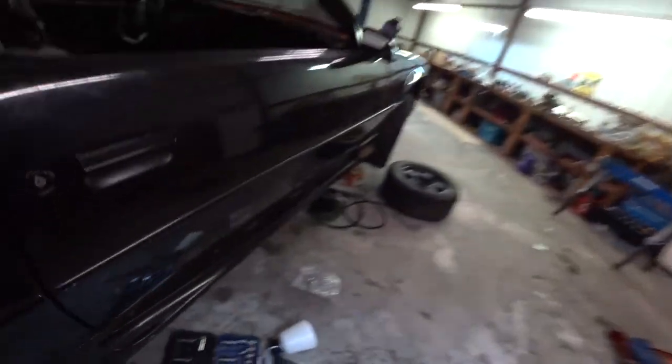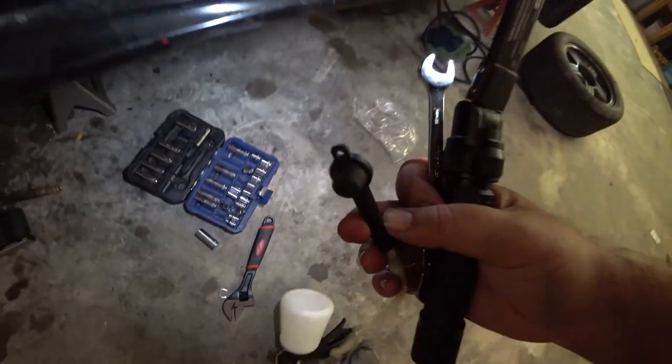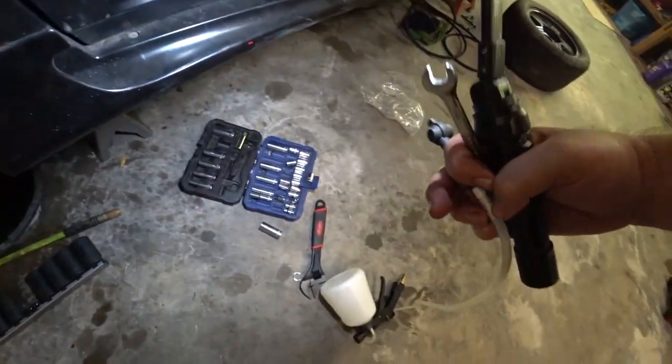Threads cleaned up really nice — screwed in really clean, no hesitation. So what I'm going to do now is take this brake bleeder kit, hook this little line up to the nipple here, then hook up the air compressor and it'll start pulling fluid through, pulling all the air out. Then I'm going to pump on the brake. Let's pray I don't have any leaks. Actually, maybe I should test it first — I'll pump on the brakes and see what happens.